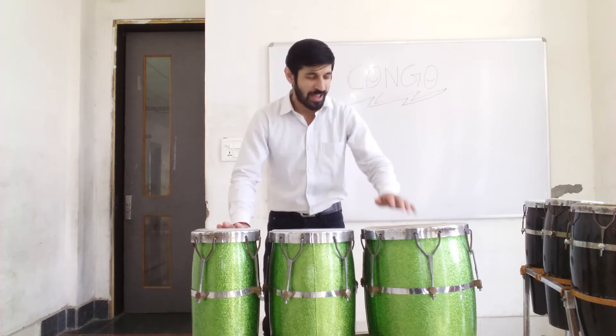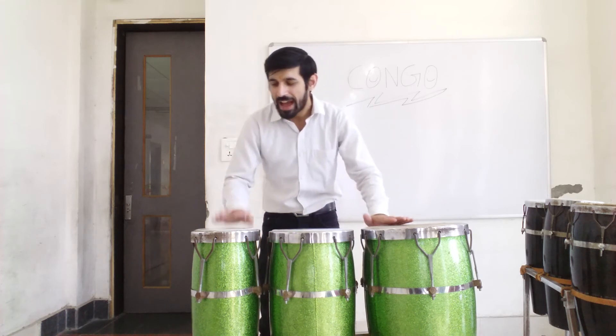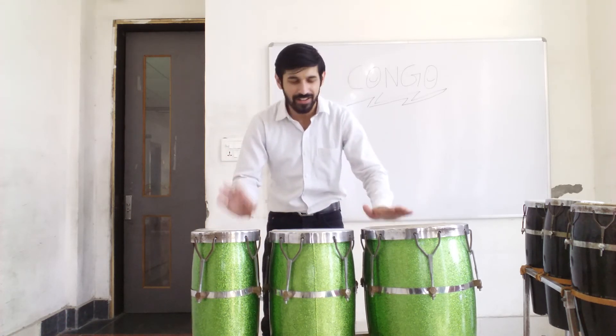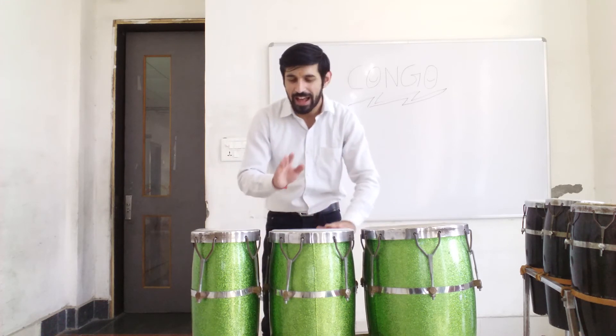Let's combine it together. 1 and a, 2 and a, 3 and a, 4e and a. One and a, 2 and a, 3 and a, 4e and a.